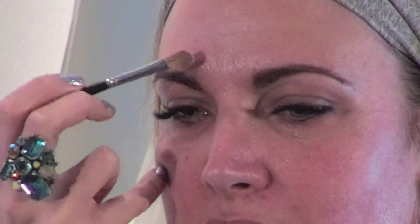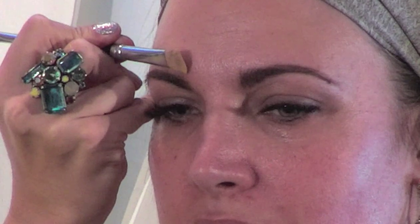On Crystal's brow, especially on this side, where we combed upward she's got a little smudging going on — that's totally normal, this is where we clean it up. I'm going to treat my brush like a little pencil and outline the top of the brow. So if you've smudged or made them too big, this is your chance to clean it up.